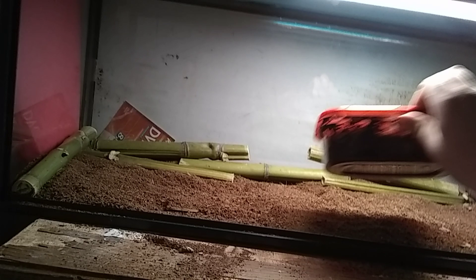Once you have it filled out like you want to, go ahead and get your hides ready.